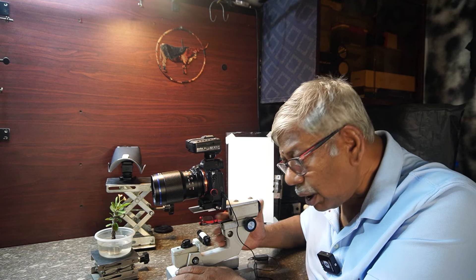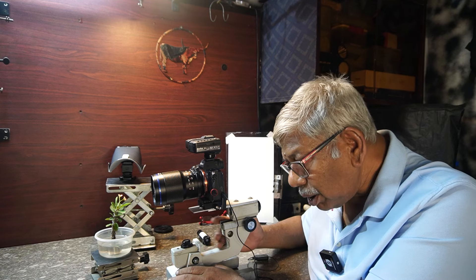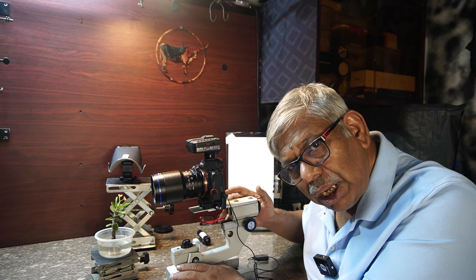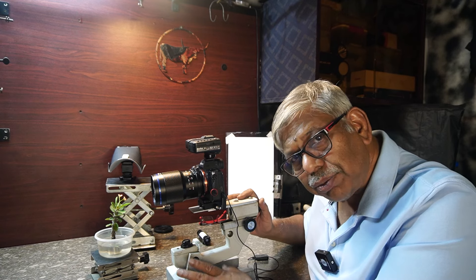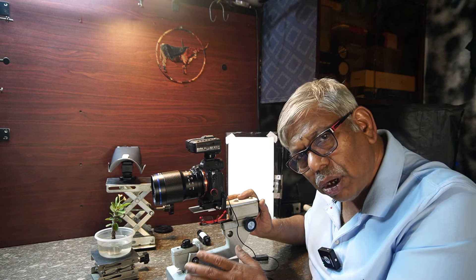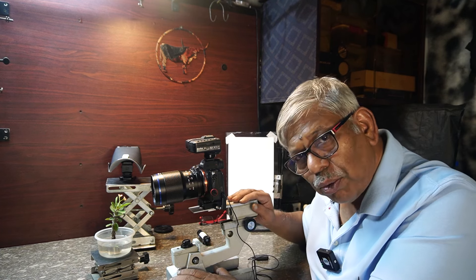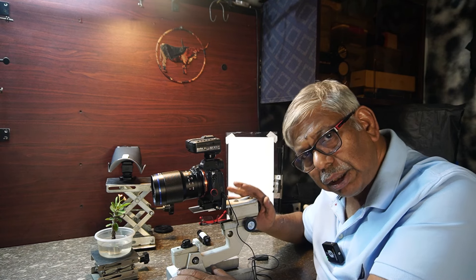Unfortunately you cannot buy this stand from any store — it is not available in the market anywhere. You have to make it yourself. If you want to make this kind of camera stand, please watch my earlier video on the making process of this DIY camera stand on my channel. I have explained in detail how to make it — it is very easy. If you find it difficult, take the help of a technician or a friend who knows how to fix mechanical things. Please watch my earlier videos if you want to make this camera stand and focus stacking rail all in one. I will give the link below in the description.